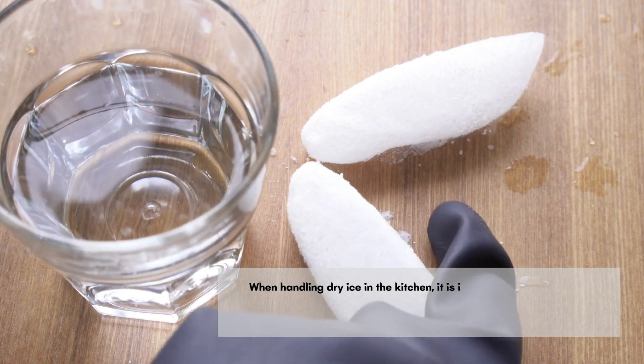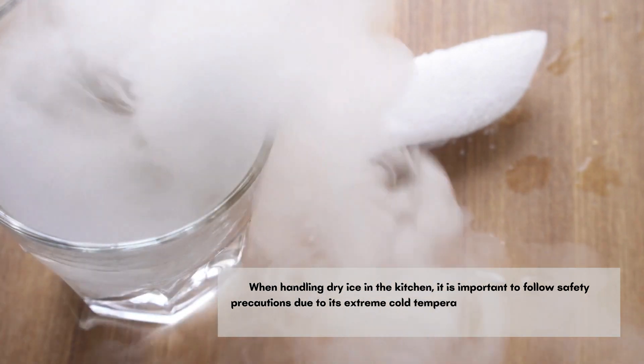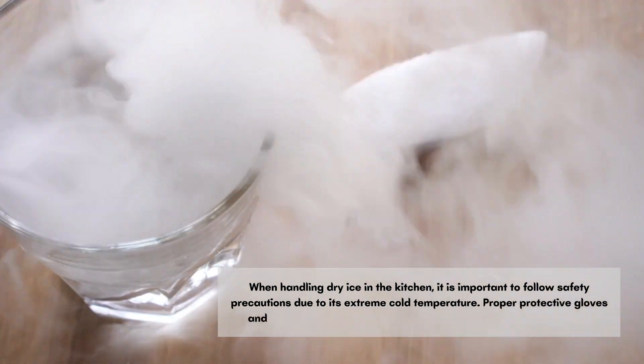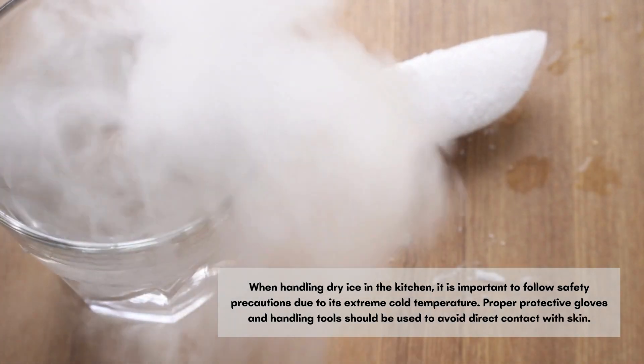When handling dry ice in the kitchen, it is important to follow safety precautions due to its extreme cold temperature. Proper protective gloves and handling tools should be used to avoid direct contact with skin.